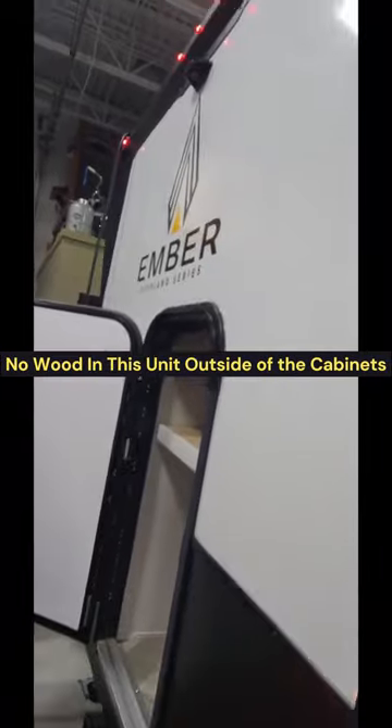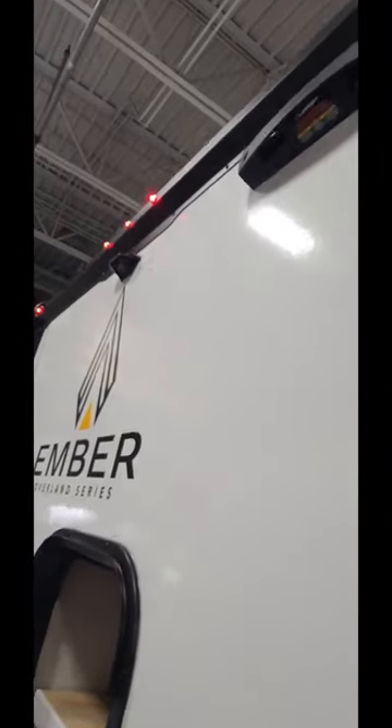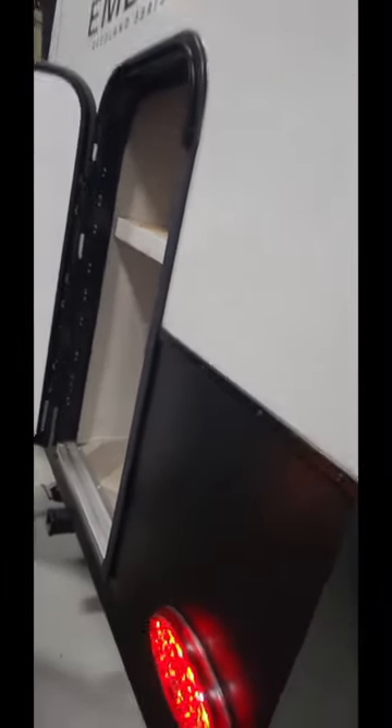Moving around here in the back — you've got a roof ladder, that's for a telescoping Lippert ladder that hooks onto that. Prepped for a backup observation camera. And then you have an access door here for the plunks.